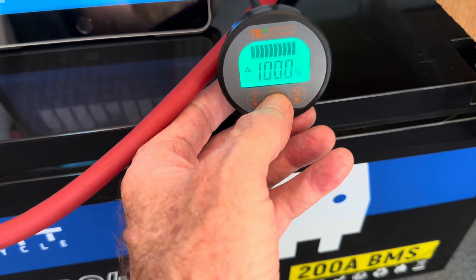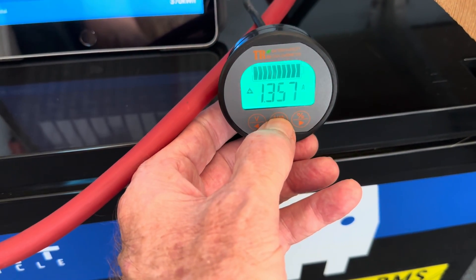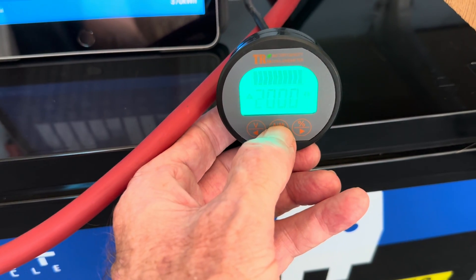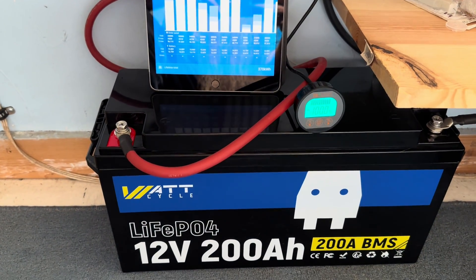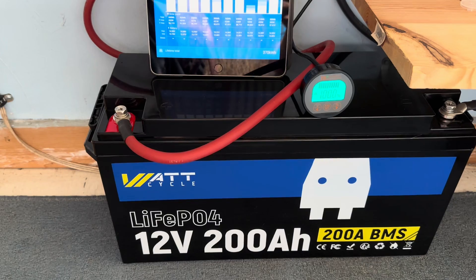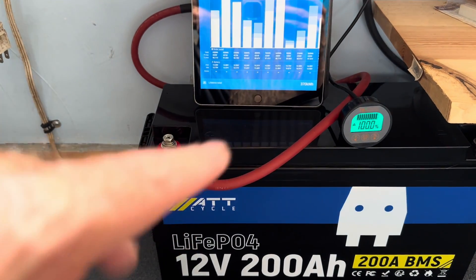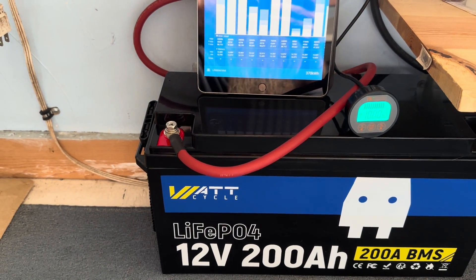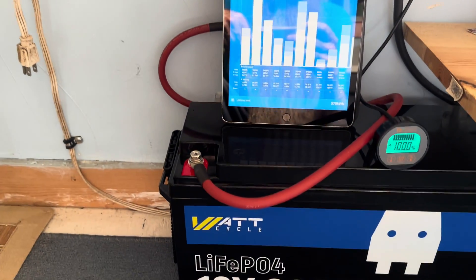I did tell my battery monitor what 100% full was, so it now knows this is 100% full. There's only 1.3 amps coming in at the moment, and we do have a full 200 amp-hours of capacity now. This is a real simple drop-in replacement, especially if you're running lead-acid batteries and switching over to lithium iron phosphate, which so many of us are these days. I just pulled one battery out, dropped this one in, tied it up, told my battery monitor what this battery was capable of and its amp-hour rating. And of course we've got Victron controlling it, so we know we're in really good shape.